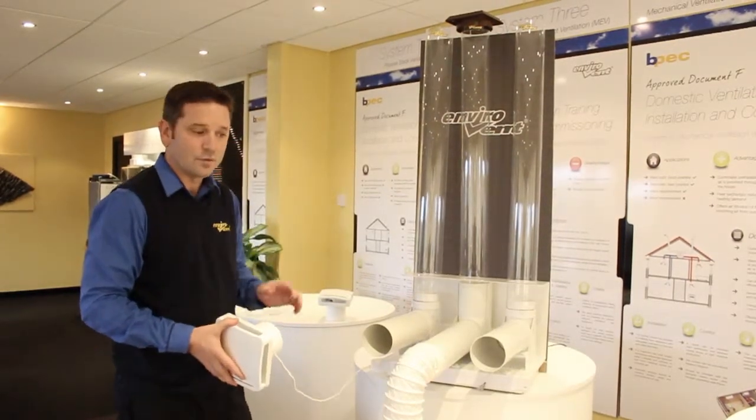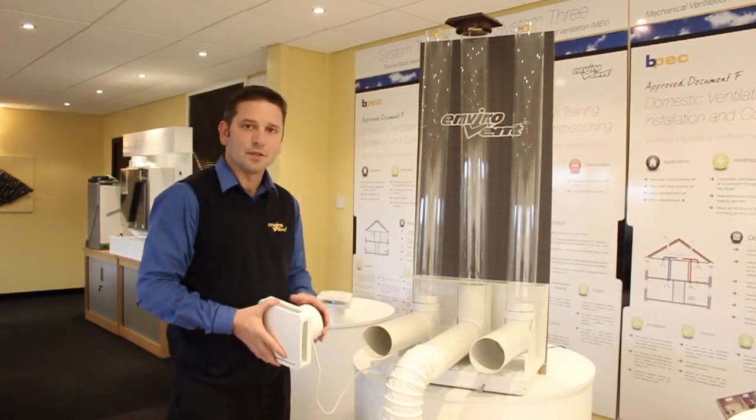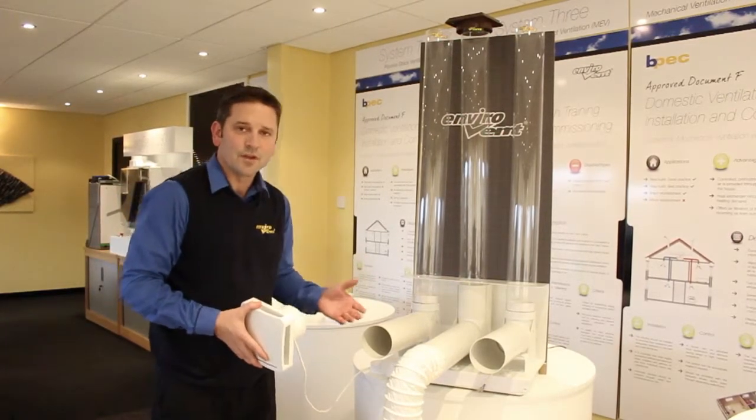System 1 and System 3 — and hopefully this has given some explanation of why some fans can meet the building regs once installed and some fans can't.